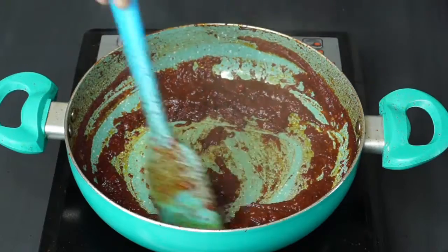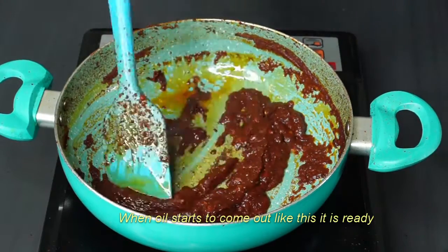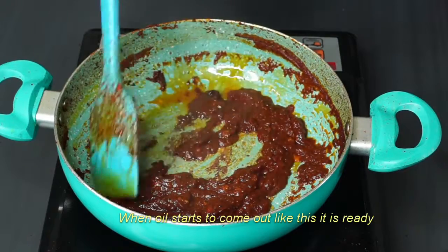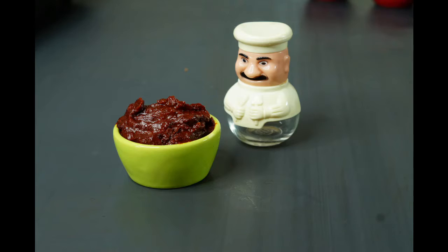This sauce can be stored for 3 to 4 weeks. Let's add the oil and mix it well.